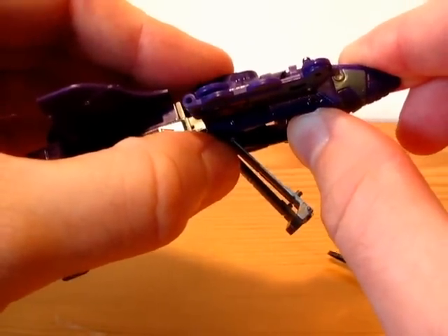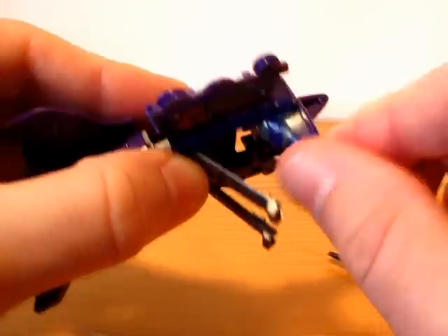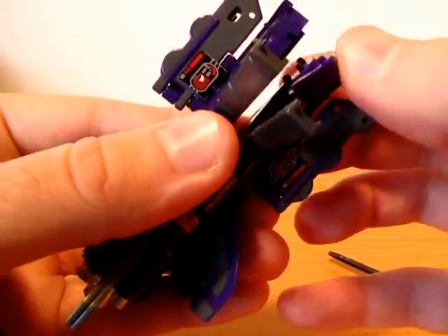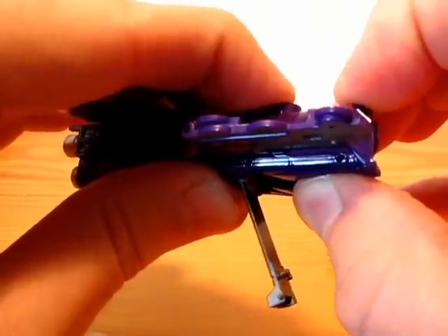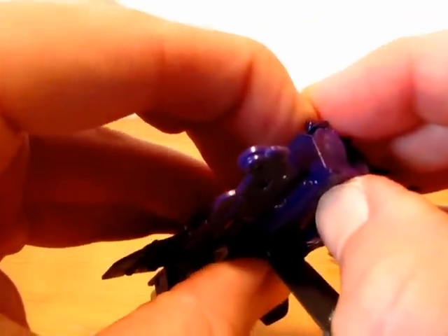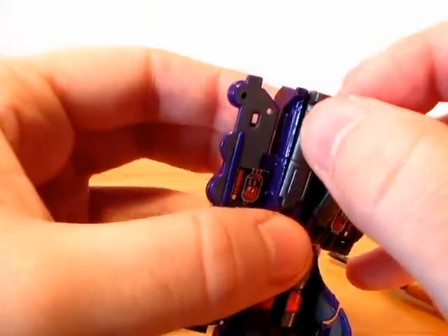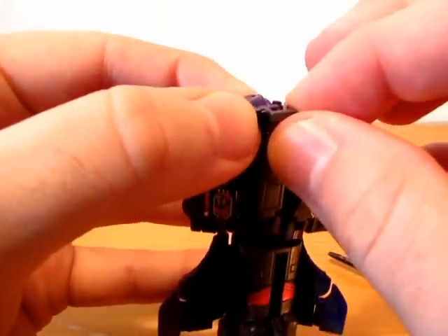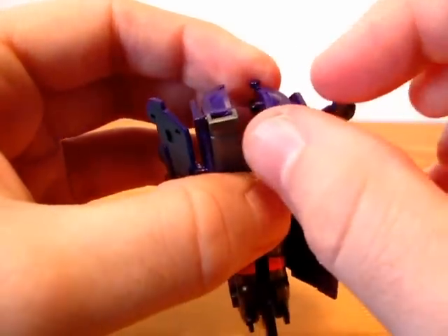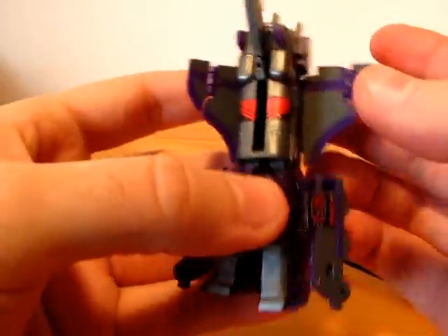Now you again must rotate it, which doesn't feel very good, but okay. Push it up — maybe, yeah. And now you can close it.